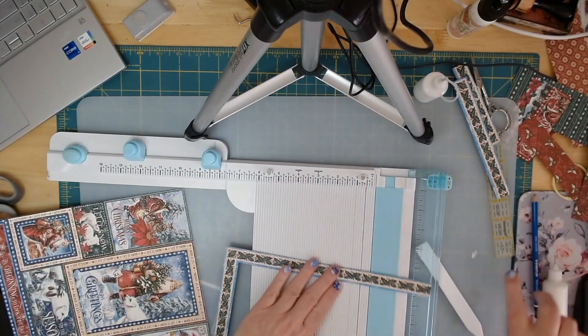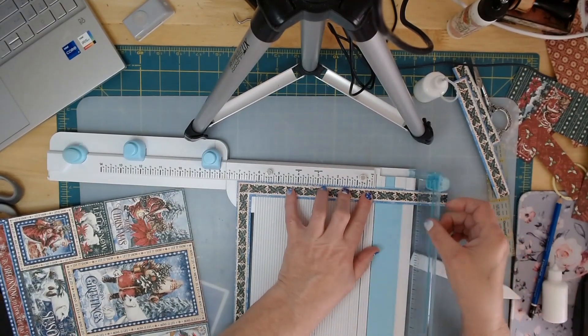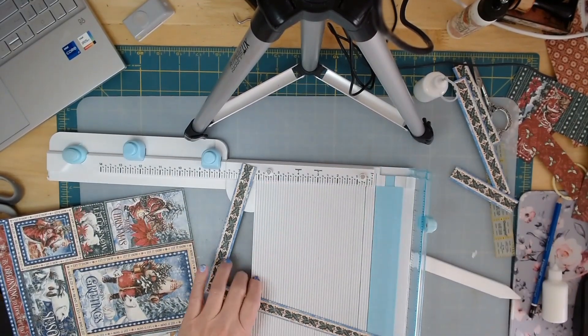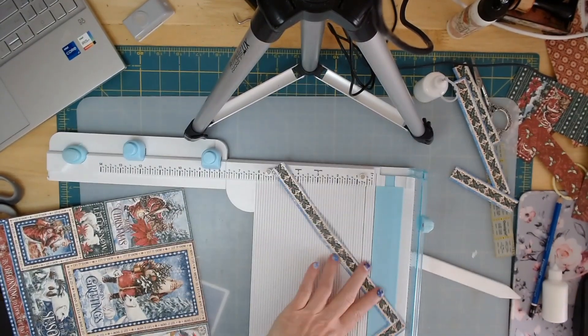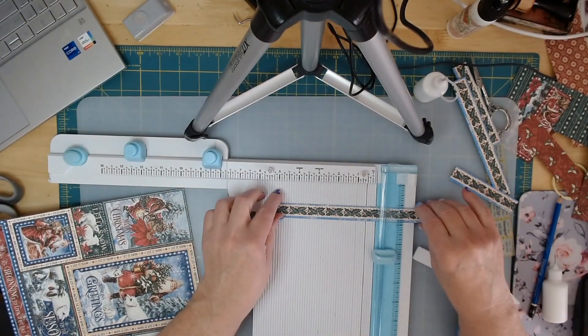We can go ahead and cut those — I always check because you never know. Where is my mark? There it is.